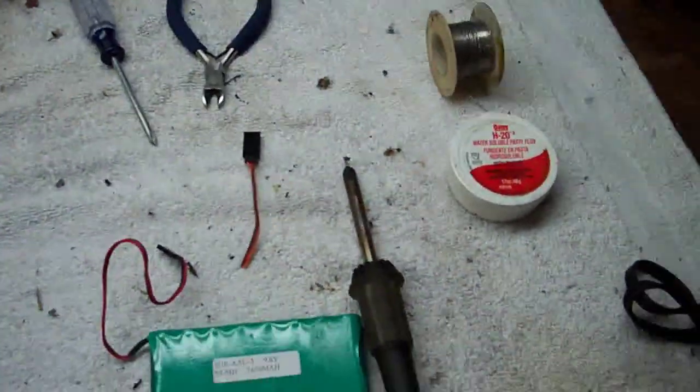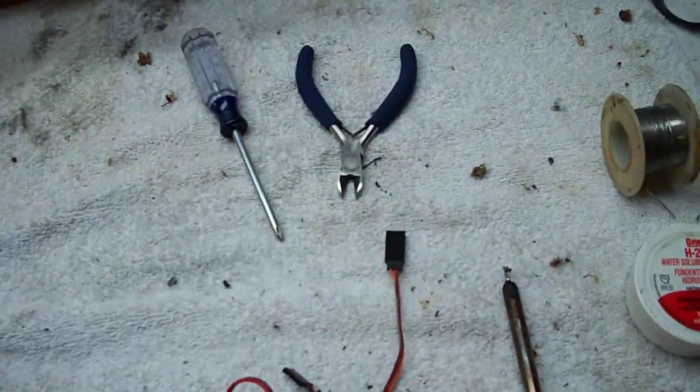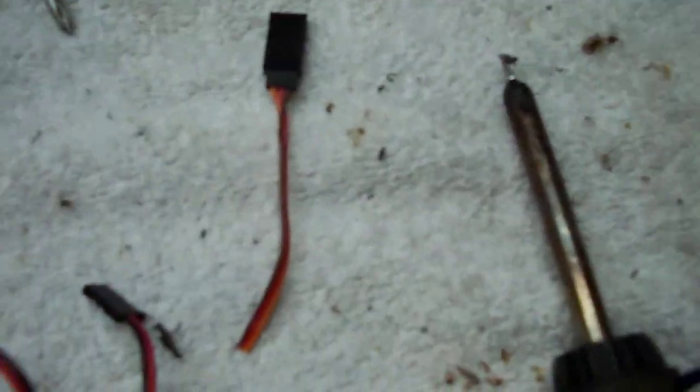These are pretty much all the tools you're going to need: a solder gun, some solder, some flux, a pair of tin snips, a phillips head screwdriver, and a Tamiya plug.